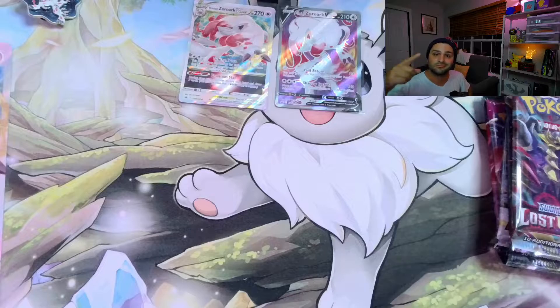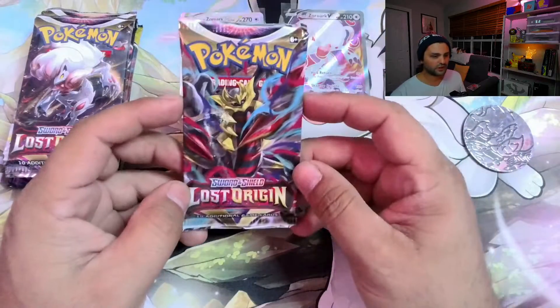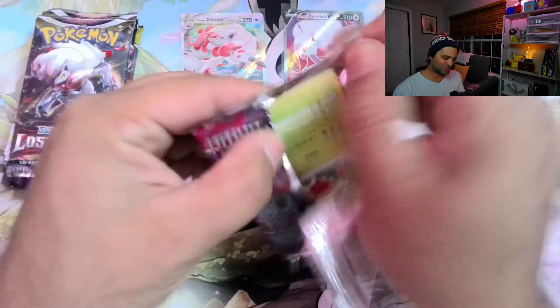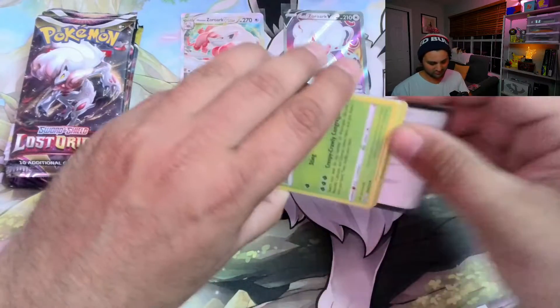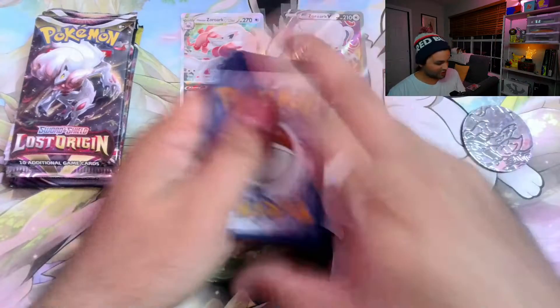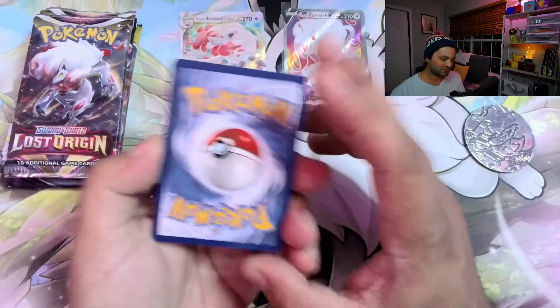Here we go, guys. I feel like with all of the hype around the Charizard UPC, this premium collector's box probably just got completely left in the dust — probably with pretty good reason, considering that Charizard UPC is like everything, right? But it is cool. These things pop up at Target and GameStop pretty often.